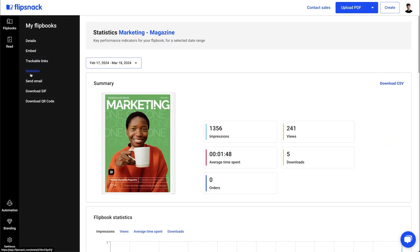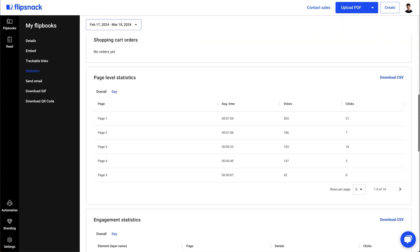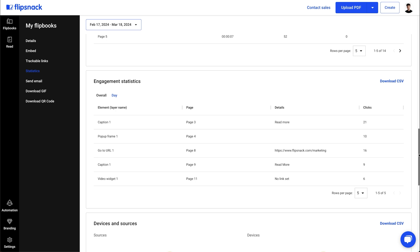Another great benefit of bringing your Canva designs into Flipsnack is that you can see what happens to them after you share them. I can track metrics such as page-level statistics, which let me see how my readers interact with each specific page, or engagement statistics that allow me to see the performance of each interactive element and more.